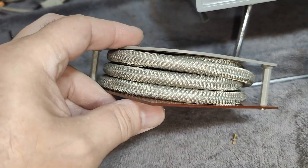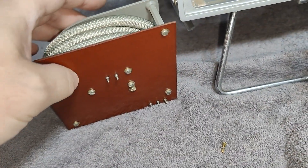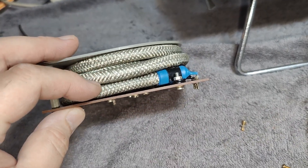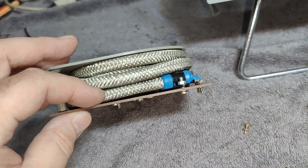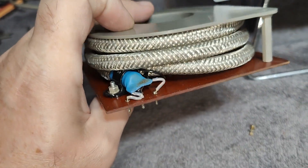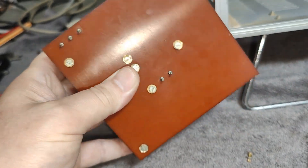That will be one fantastic long delay line. Look at the thickness of the wires here — that is something. Normally they are a lot thinner.